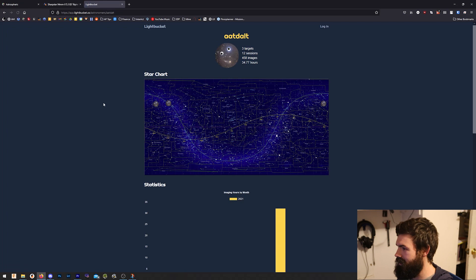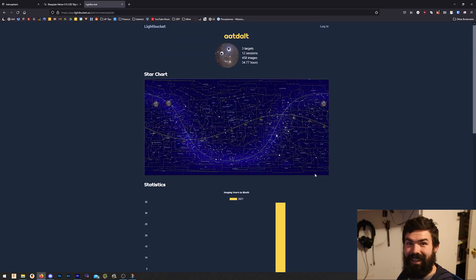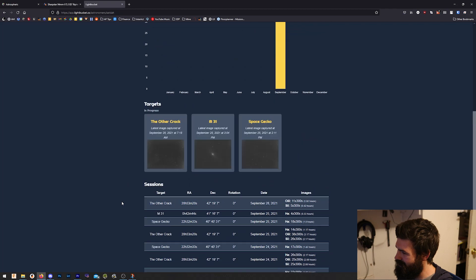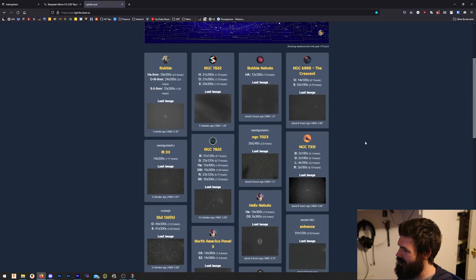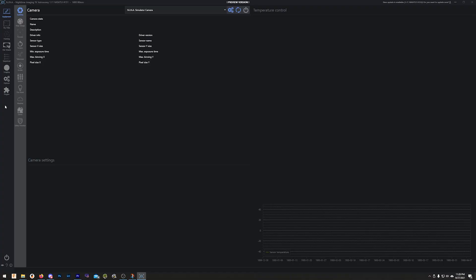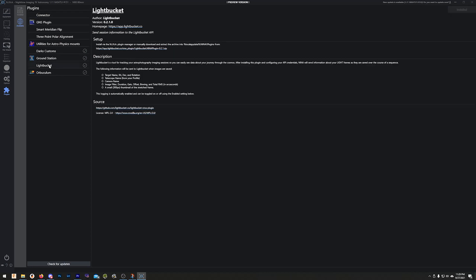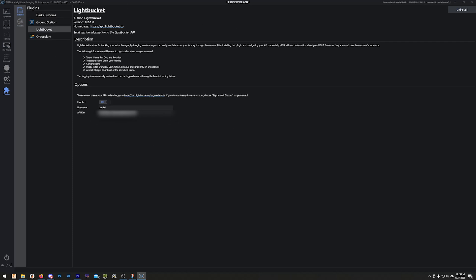You can also click and get to somebody's profile — it shows how many targets, how many different imaging sessions, how many total images and hours they've been doing. Keep in mind that Light Bucket is brand spanking new, so there's hopefully going to be new features that just keep getting added to this. It's just really neat getting to see all your own time logged and getting to check out where other people are shooting — maybe get inspired to shoot something new. To get Light Bucket, you just need to open up Neina, go to the plugins, go to available plugins, find it and install it. Once it's installed, just open it up and it gives you some basic instructions on how to get started. It's really easy.